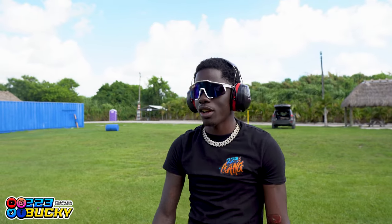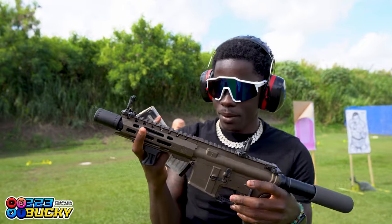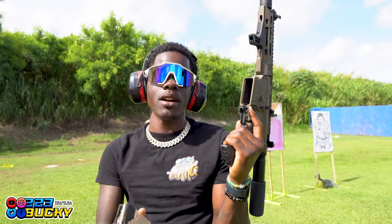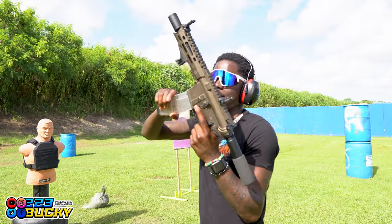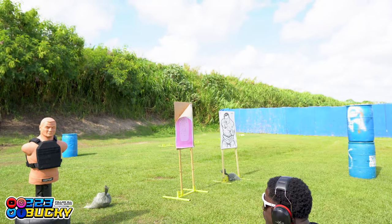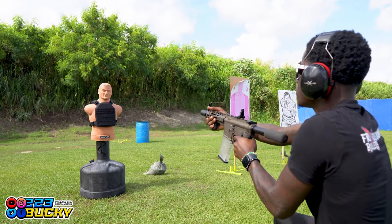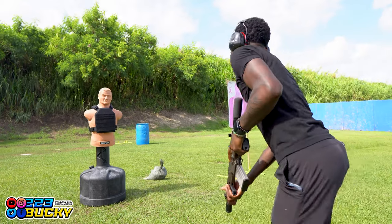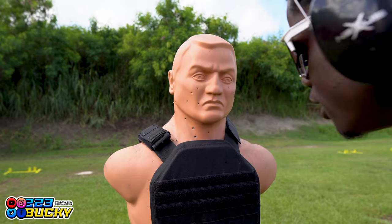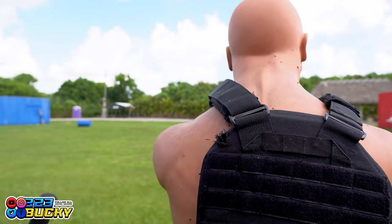My Diamondback — y'all know my Diamondback — chambered in 5.56/.223. Got some 5.56 right here. One round going right at the target. It went right through — this 5.56 just shredded it. Let me get down. It went in right here and came out — look at that hole. That's .223. Imagine what 7.62 is going to do to this thing.